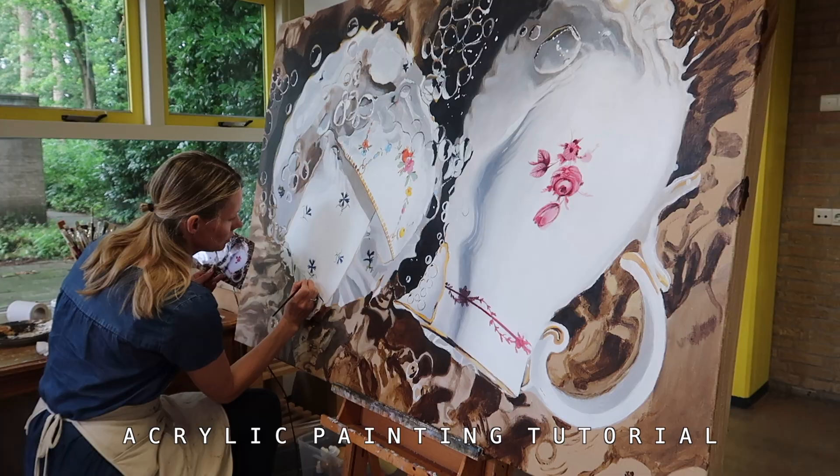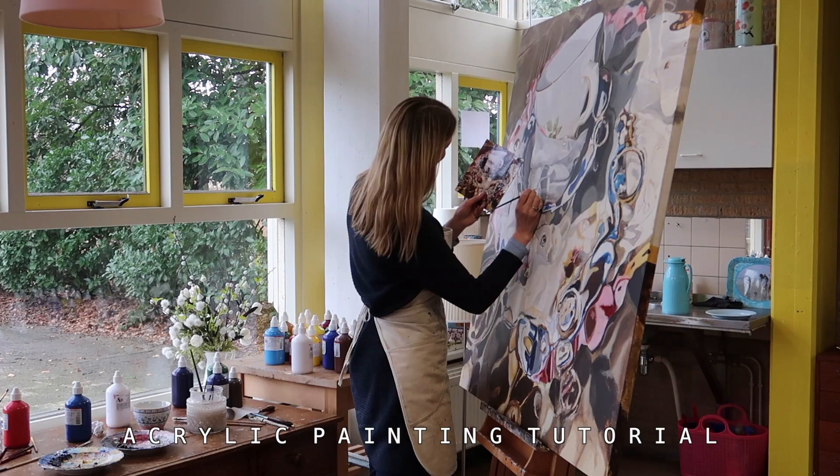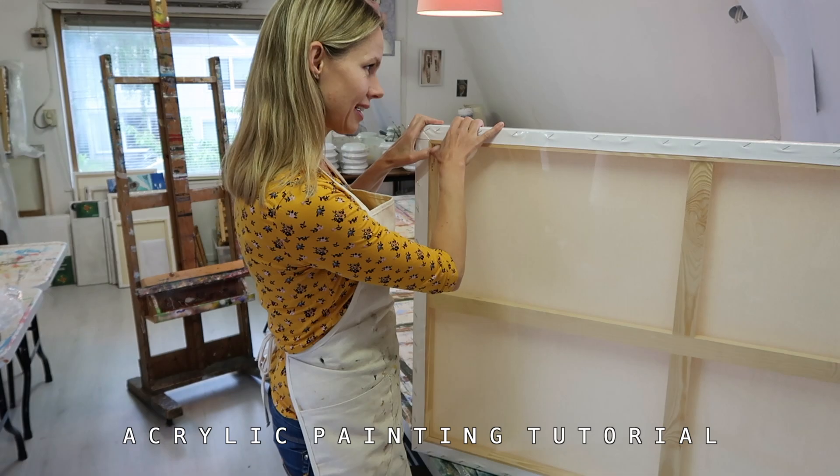Welcome to my studio. Welcome to my vlog. I get many questions from my followers about my way of painting. You might have noticed that I always build up my paintings in a specific way, and I would like to share with you how and why.